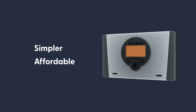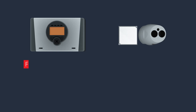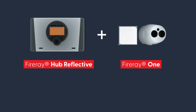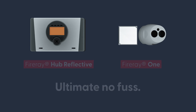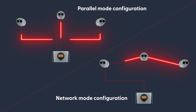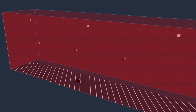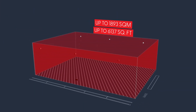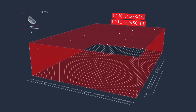Never before has installing, operating, and maintaining a beam smoke detection system been this simple or affordable. Fire-A Hub Reflective matches the ease of use of our Fire-A One all-in-one reflective beam detector. For the ultimate no-fuss beam protection system, Fire-A Hub Reflective can be configured with up to three detector heads, meaning a single hub can protect a large area typically requiring between 60 to 80 point detectors.